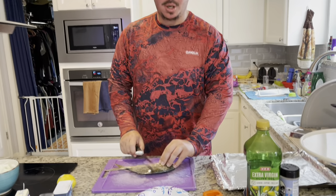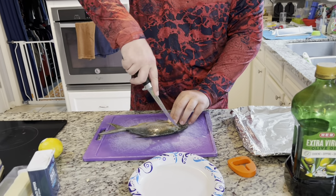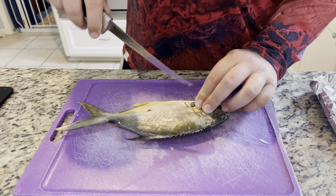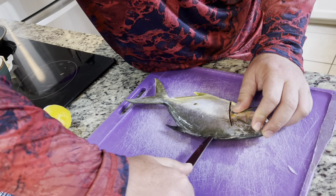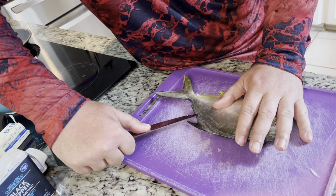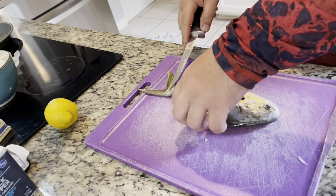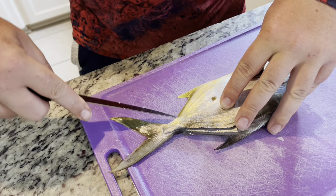To start, just like you do with any other fish, feel right here — you can feel the skull, the head bone. Go ahead and follow the bone all the way down. With the pompano, you're going to leave the skin on. Then just follow along the spine. Remember, we're just doing our outline here — we're not actually taking the fillet off yet. Keep the outline nice and pressed, and once you get to the tail, just push it through.